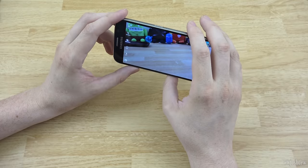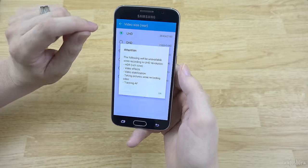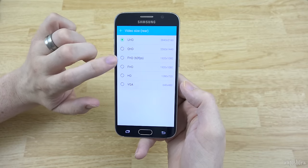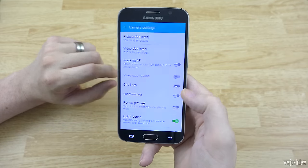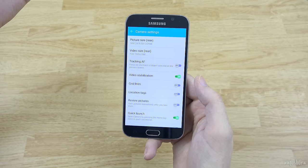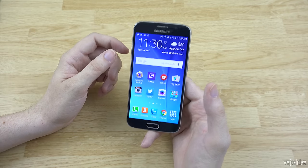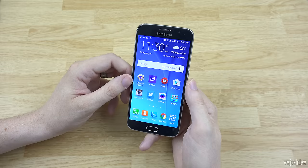It can record 4K video. In the video settings, if you change it to UHD it'll tell you that video stabilization is disabled along with other features. You can do 60 frames per second, but you also lose video stabilization and other features. If you change it to 30 frames per second you get video stabilization and all those other features. Samsung has always been pretty good about cameras and this is no slouch.